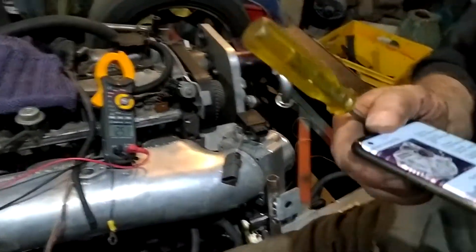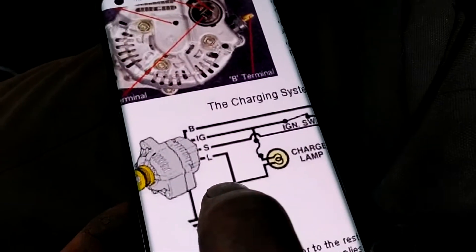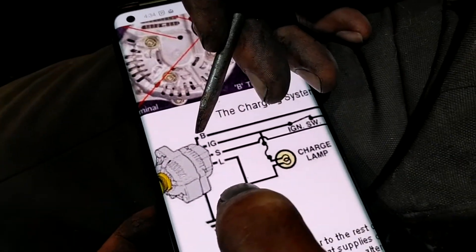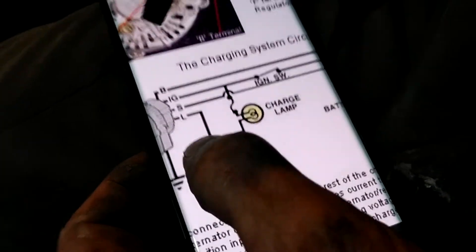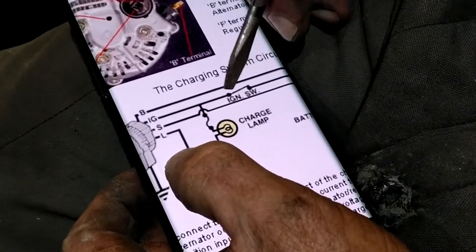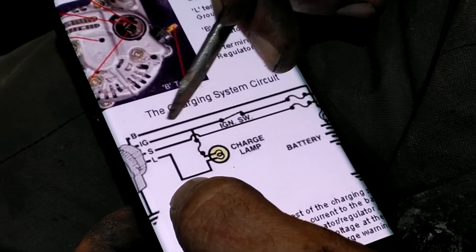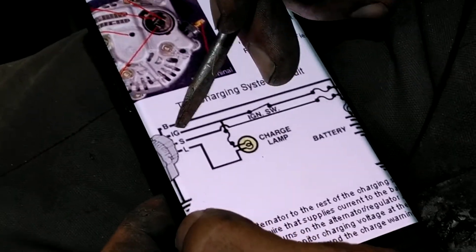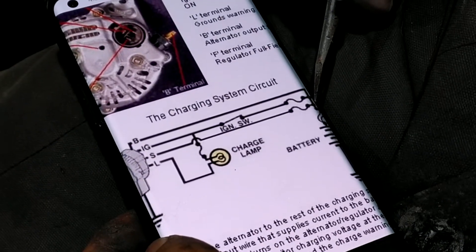If I put this alternator down and we come to the diagram over here: the big lug goes off to the battery and carries a lot of current, up to about 60 amps. The IG goes to the ignition switch when it's turned on. The S is a sense line — it provides a reference point for the voltage regulator and goes through the fuse straight to the battery positive.